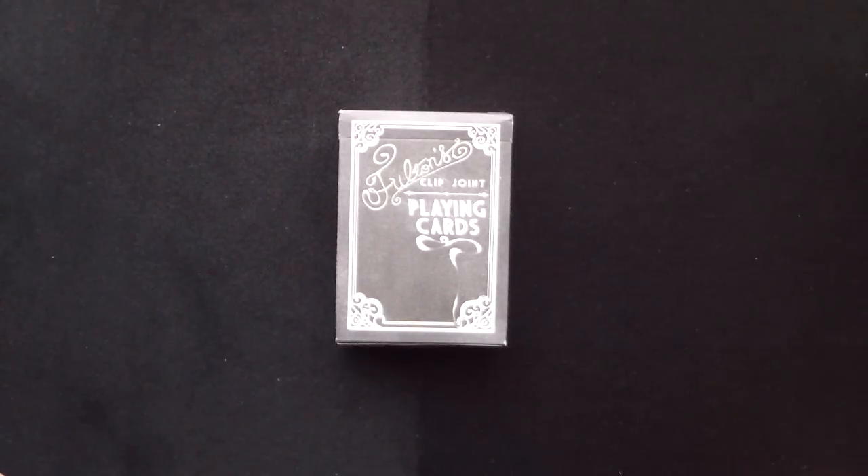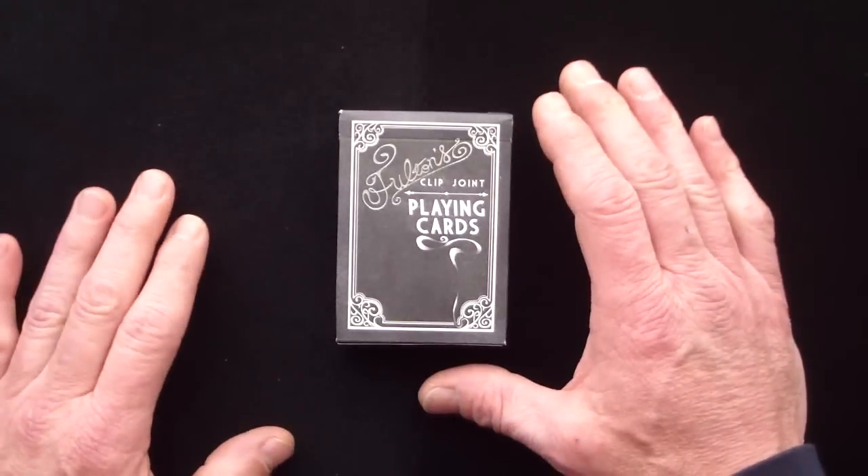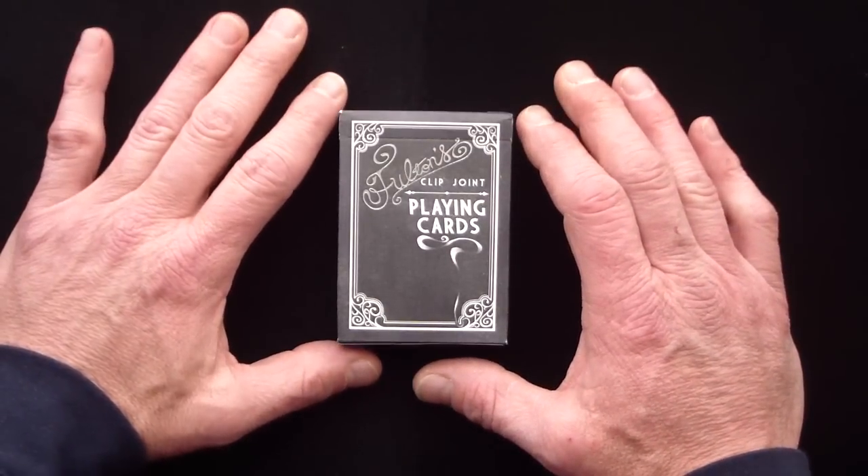Hello again everyone. Alan back once again for another in my series of deck reviews, and what I have today is the newest deck from the Dan and Dave playing card company.